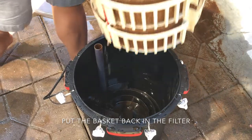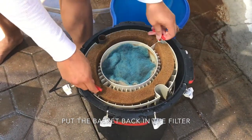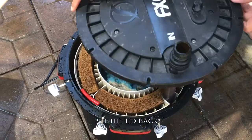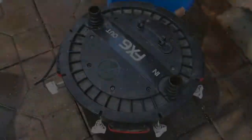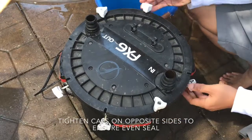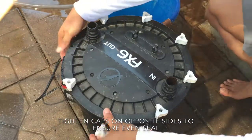Put the basket back in the filter. Put the lid back by lifting the caps back into the lid, then tighten the caps in opposite directions to ensure the lid is tightly closed.